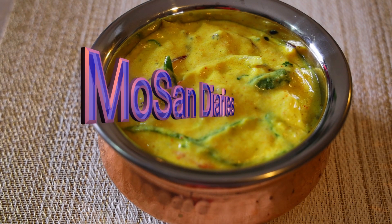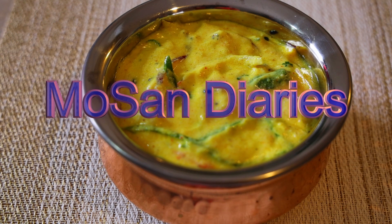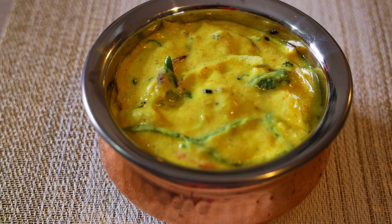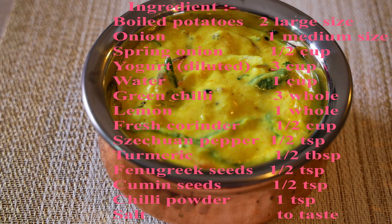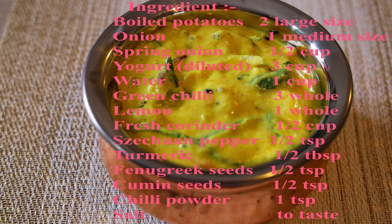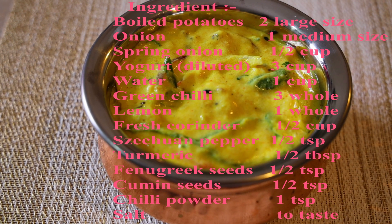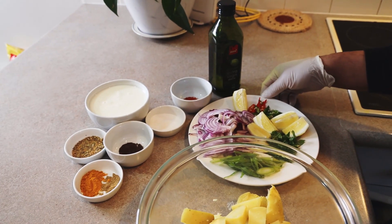Hello everyone, welcome back to Mohsan Diaries. Today we are making a Nepalese dish called Chukawni. Trust me guys, it's very easy to make and tastes yummy, and it can be served as a side dish when you have your friends over for lunch or dinner. Let's start the cooking guys!